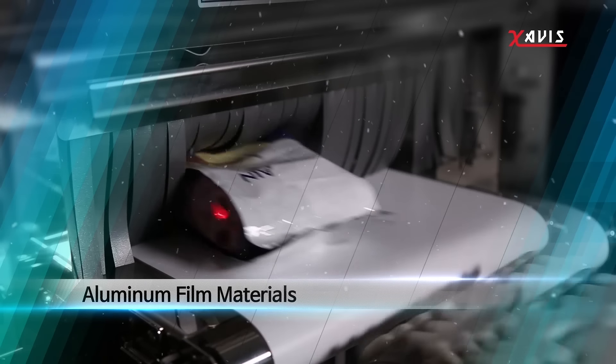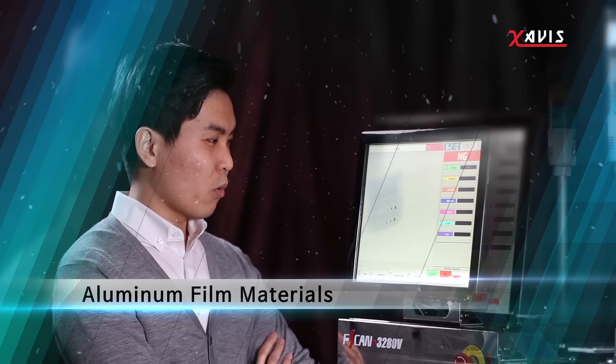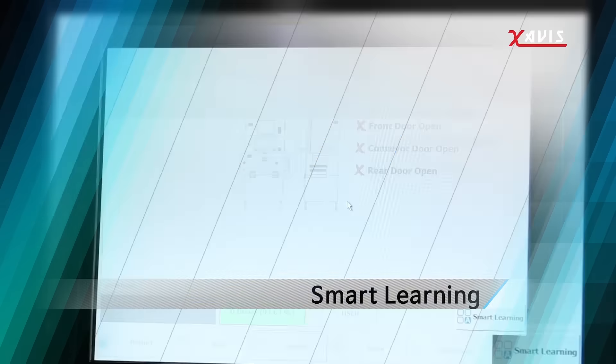FSCAN is especially useful for detecting contaminants in aluminum film materials. With its unique smart learning function, setting is now easier than ever.